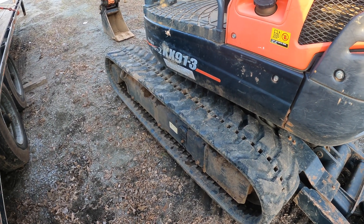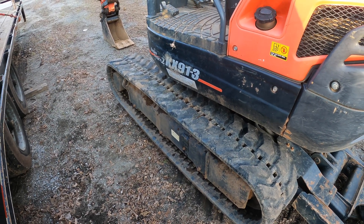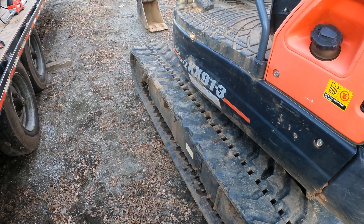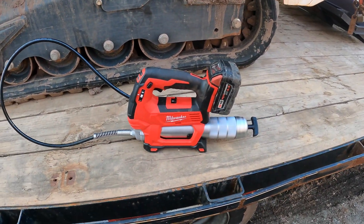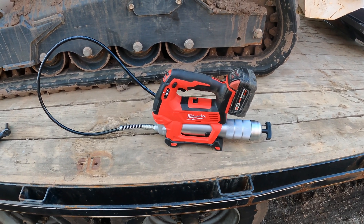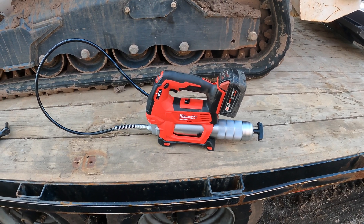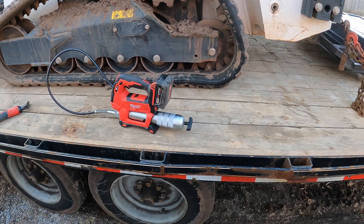Leave a comment below and let me know how you do it — if you do something a little differently, or if there's an advantage to lifting one side over the other. I'm always open to learning new ideas, especially if it makes things easier. Also, let me know what you think of the Milwaukee 2646-20 grease gun — this was my first time using it. Don't forget to give the video a thumbs up and subscribe to the channel.